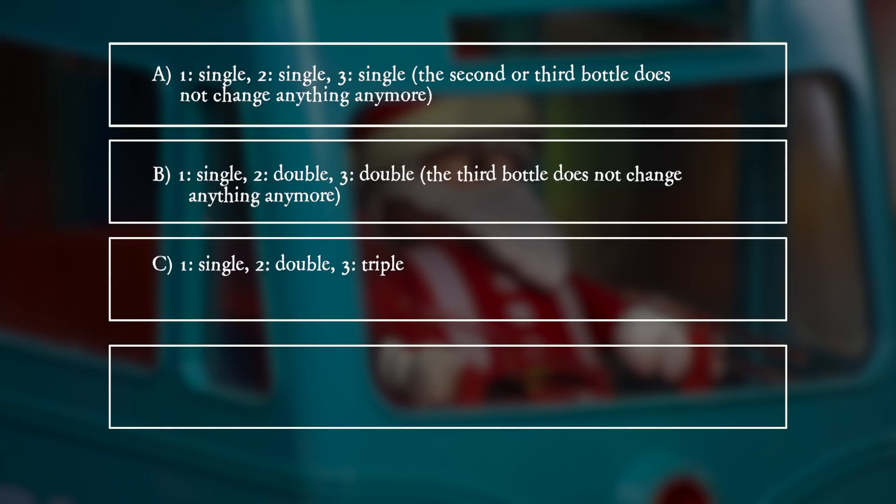C: One — single, two — double, three — triple. D: One — single, two — fourfold, three — ninefold.